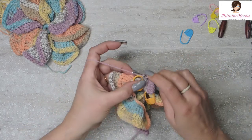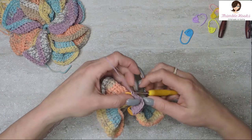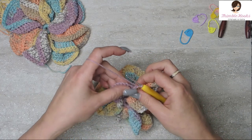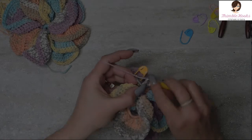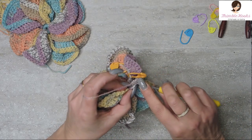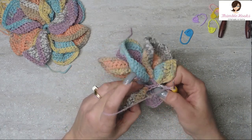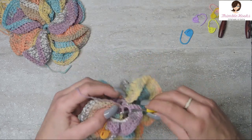Slip stitch into this same stitch to anchor the corner, chain 1 and turn — do not work into that slip stitch. Skip the slip stitch and single crochet 26 all the way down. Then slip stitch into the furthest stitch in the very center circle for our last time to keep the petal just a little bit bent.